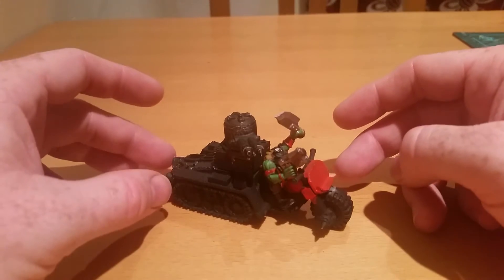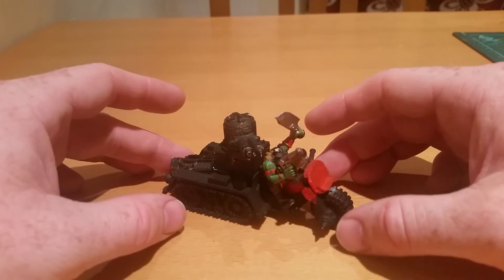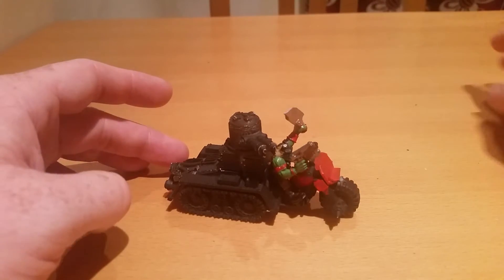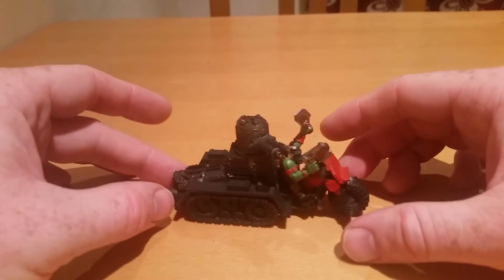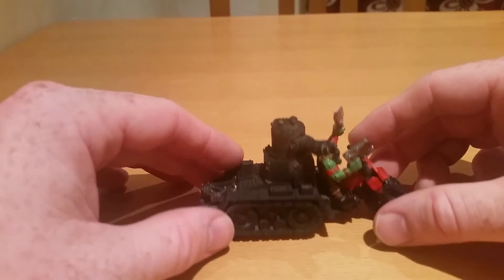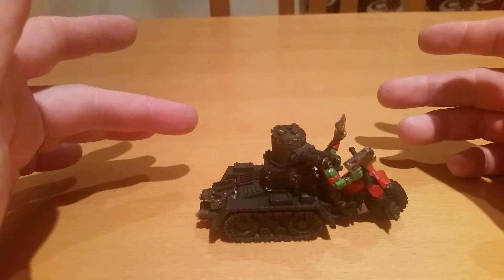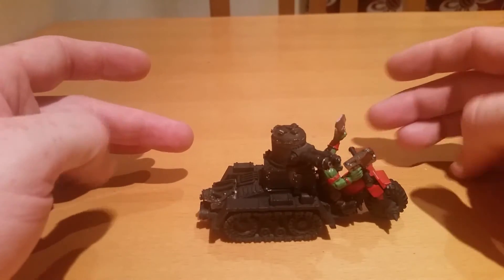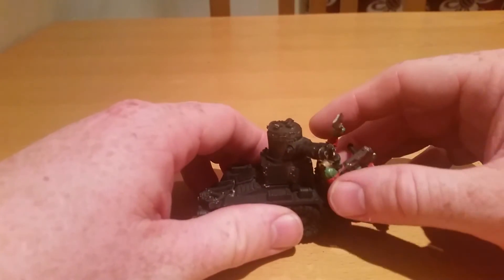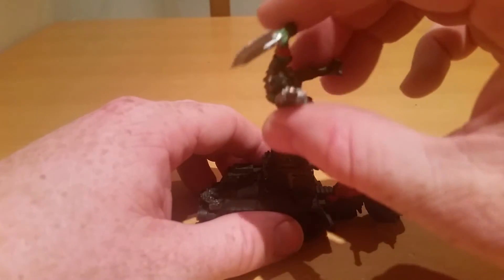I did see some conversions which are kind of like the look-offs. Forgeworld have some rules for Grott tanks, which are kind of cool. And I did see this one conversion where somebody used the Wartrak back, which was pretty cool in my humble opinion. This guy is actually not glued, so this is the guy which if I chose to I could update.